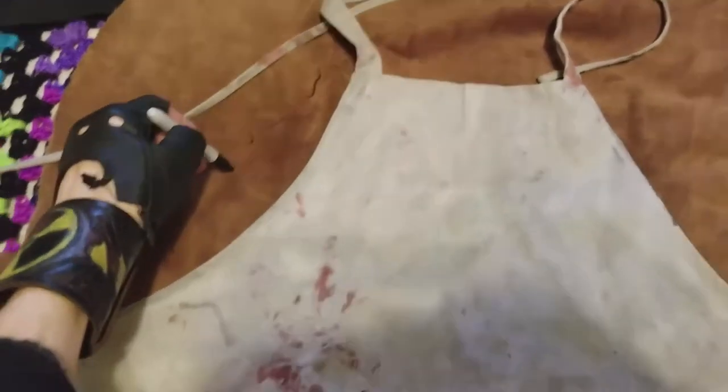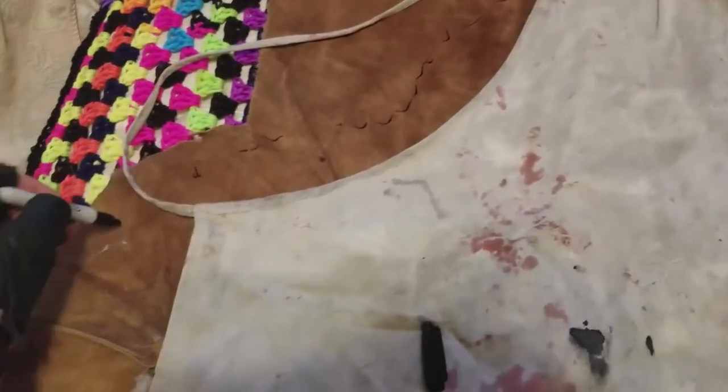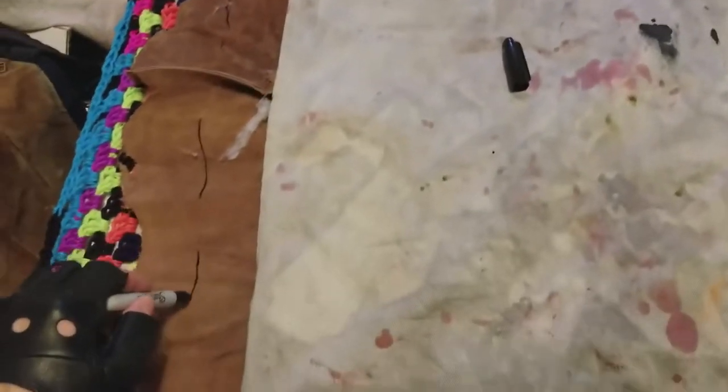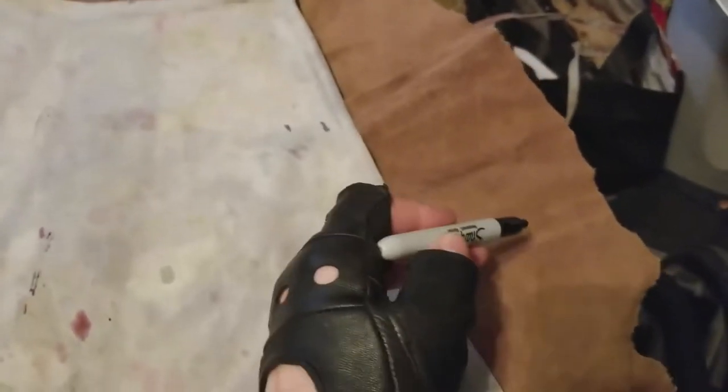Plot out something — just give yourself a wide berth to work with. Just kind of trace, and it's nothing crazy. And as for all this fringe stuff down here, I'm going to cut it up and make it all nasty, rotty, and cool.